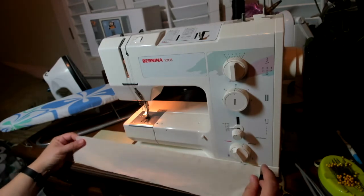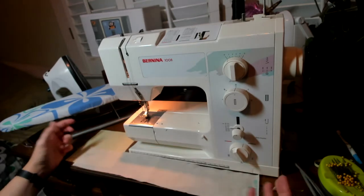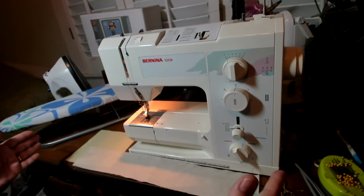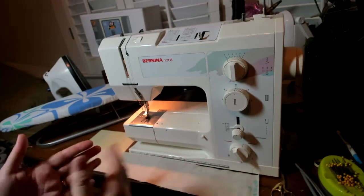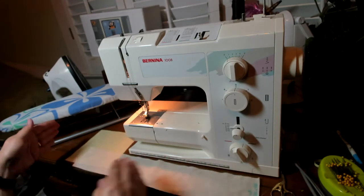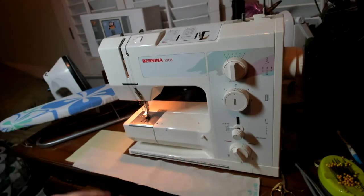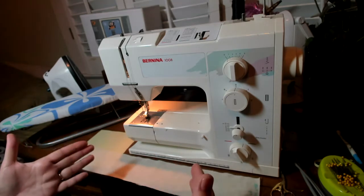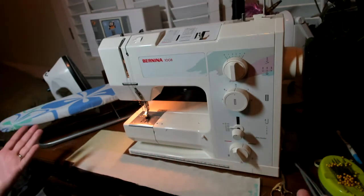The amount of gather that you can achieve depends on the weight of your fabric. The heavier, thicker fabric, the less you can gather it down. The lighter weight fabric, the more you can gather it down. The larger the piece you're fitting into the smaller piece, the more movement and the more full the ruffle will be. So you can have a subtle ruffle or you can have a very elaborate, ornate, very full ruffle.